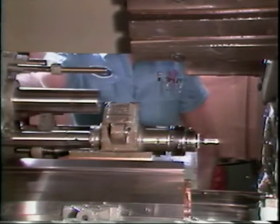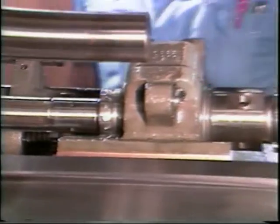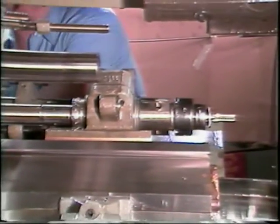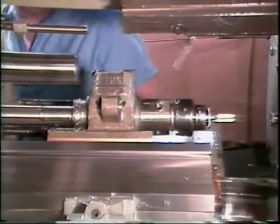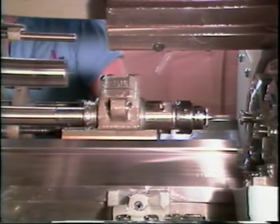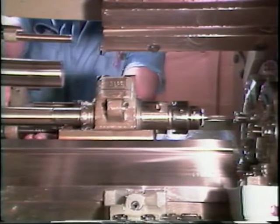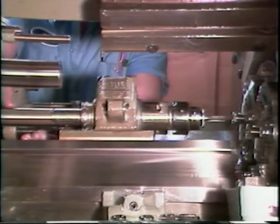With the universal threading attachment mounted, you are ready to set up the attachment. Slide the tap all the way back from the workpiece. Now hand crank the machine to the start of the feed on the auxiliary cam, then slide the tap and holder forward to touch the workpiece.